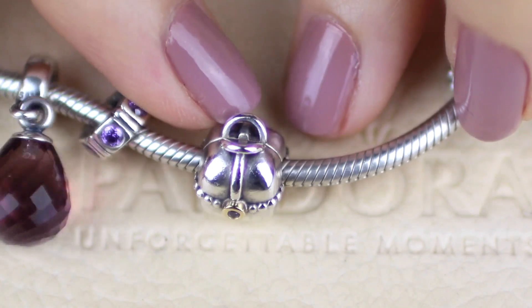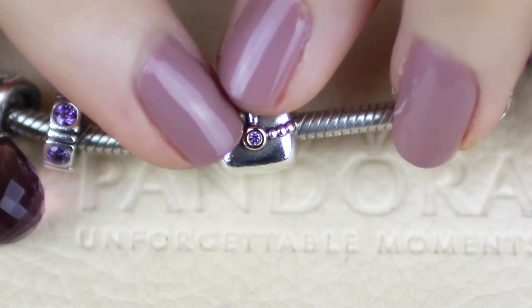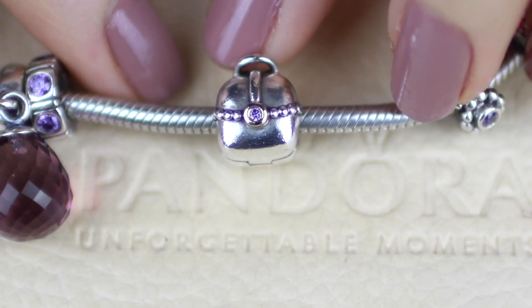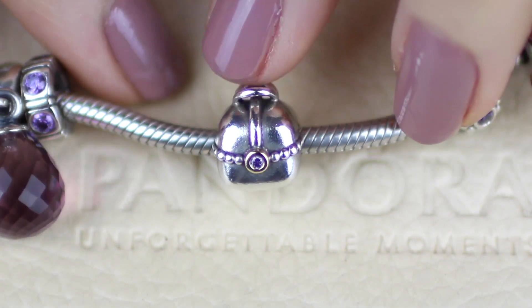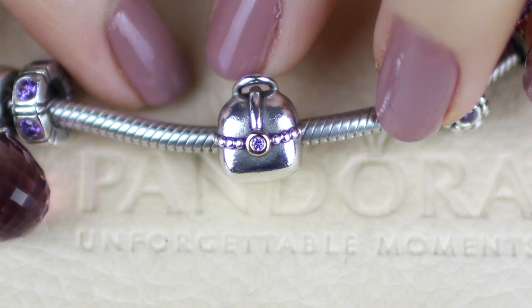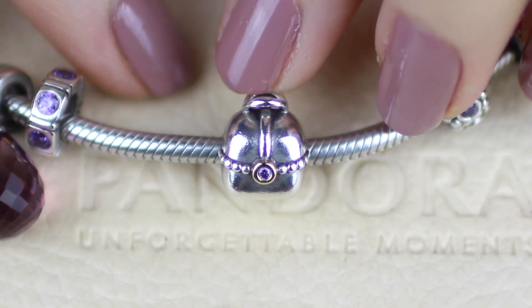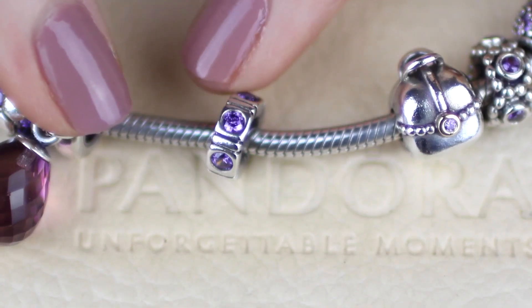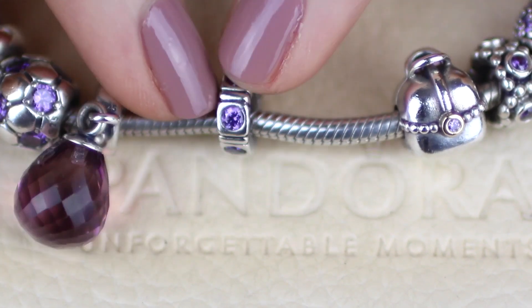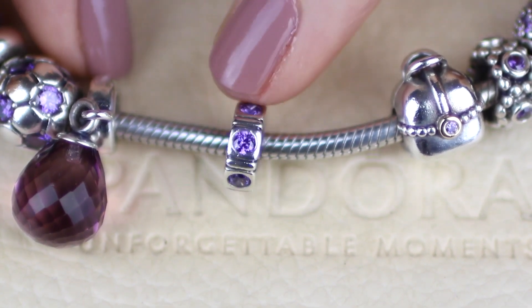Moving on to my first clip on this bracelet — this is the sparkling pouch clip. It's mostly silver with a little bit of gold around the outside of the purple cubic zirconia. This one is retired unfortunately. I suppose it could represent my love of handbags — I do have a love of handbags! I got it in Hawaii when we were there in 2013. Another purple spacer — this is the purple northern lights spacer. It's retired unfortunately. I'm so sad they retired this whole line because they were such good affordable colorful spacers.